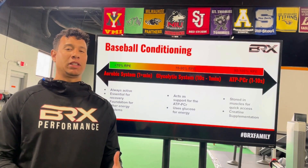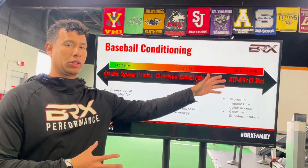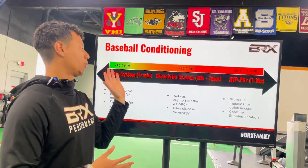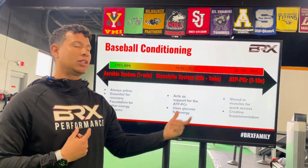In order to understand conditioning, we need to understand the energy systems. In a nutshell, we have three systems that are always working. Don't think that when you sprint you're only going to use the ATP system, or when you go for a jog you're only going to use the aerobic system — they're all on, but their focus changes depending on the demands of the activity.